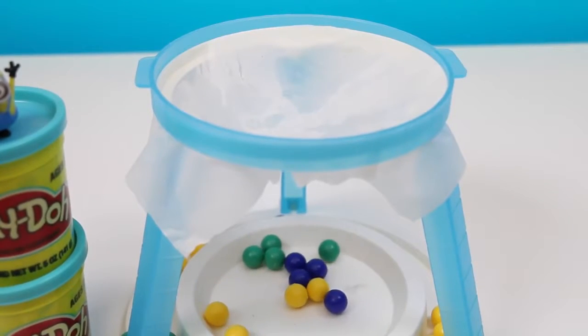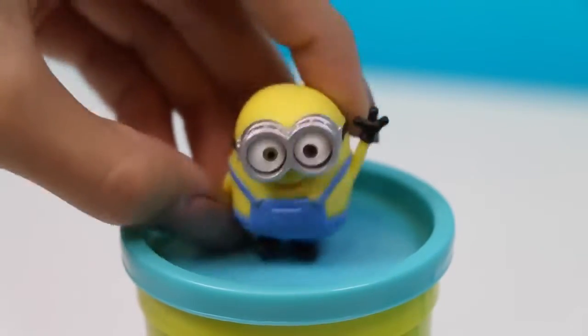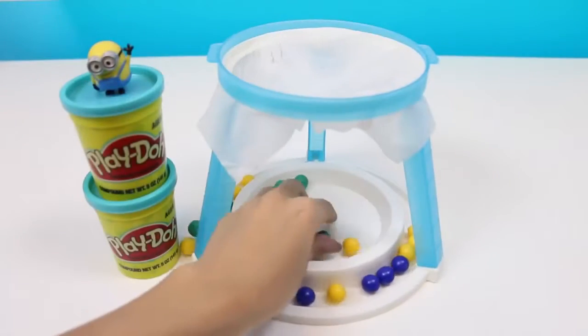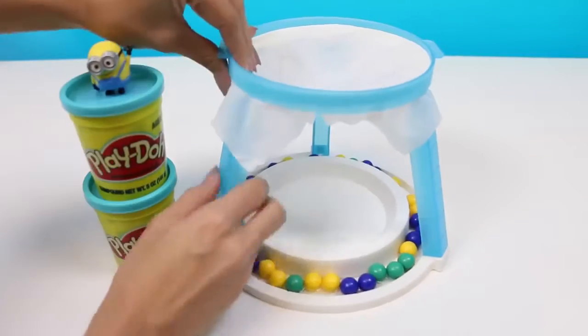Yes! He broke the ice! There, there, Bob. Why don't we play again? And this time you can go first. Okay! I'll just reset the game.